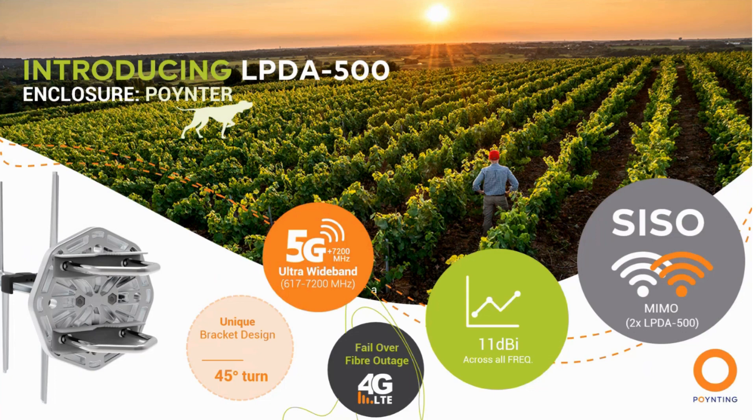It is a SISO antenna, but you can do a 2x2 MIMO configuration by installing two LPDA 500s. It comes with a complete unique new bracket design that allows the antenna to be rotated in 45-degree intervals.